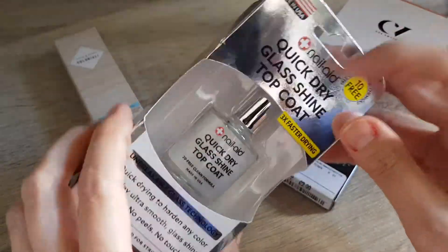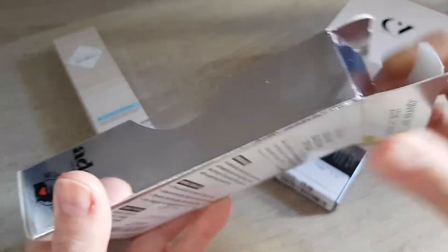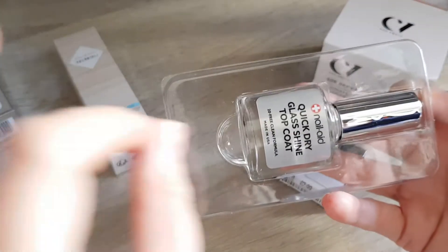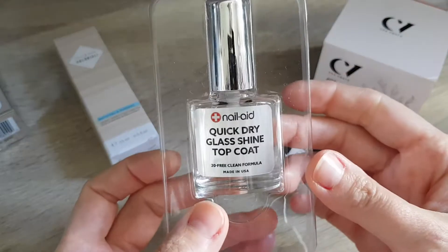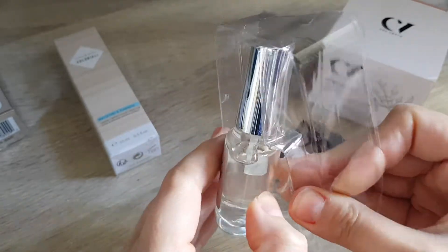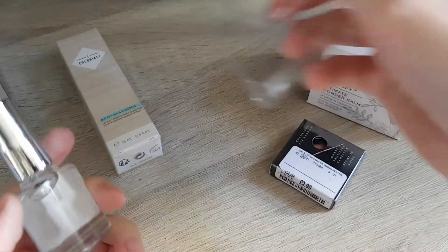This one was $4.99 and I like to use these topcoats. I will try if this one is a good one. I have nail polish that doesn't wear so long because a lot of nail polish chips quite easily, but I find if I put a gel topcoat or one of these on, they actually do quite well.